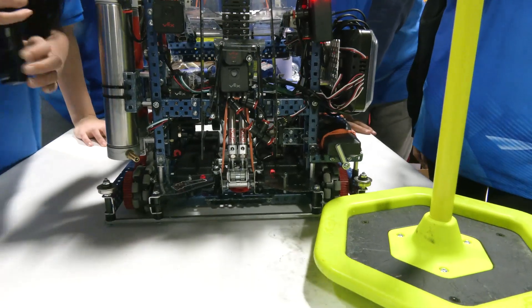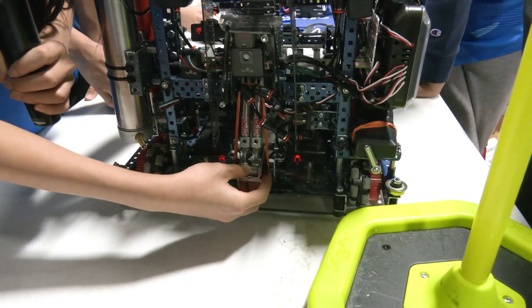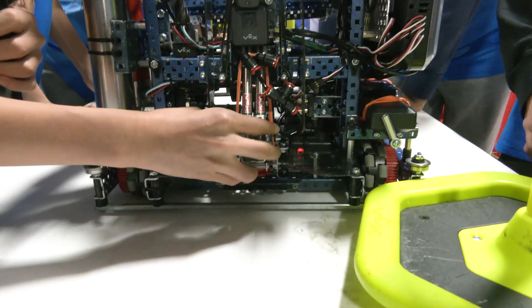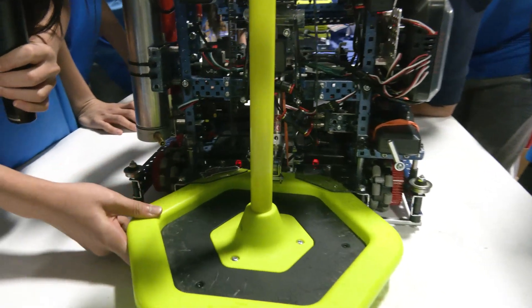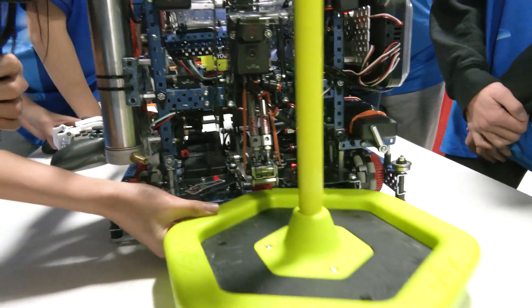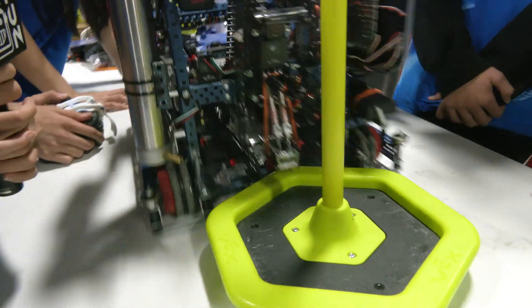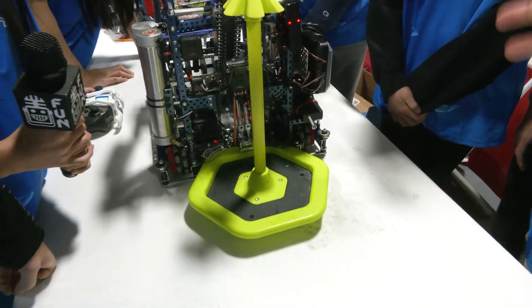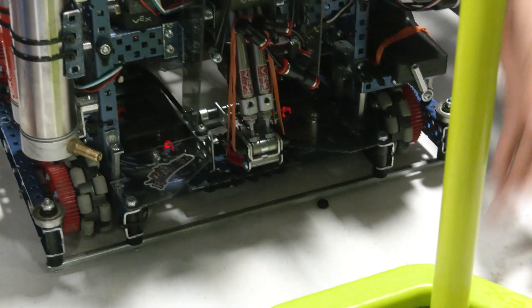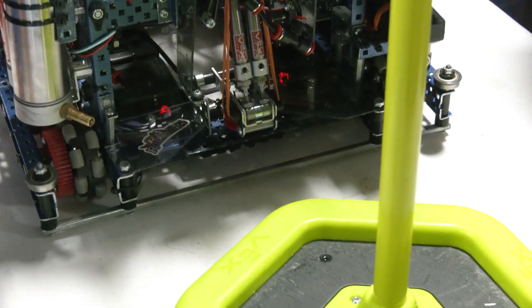Our robot has a two-pneumatic single-acting clamp with rubber bands to pull it back. We noticed that we would always clamp at a bad angle, so we added this auto-align which will spin the goal if it comes in, so we can clamp it at a better angle. Looking at future plans, it's been working pretty well and pretty consistently, so we're probably going to stick with this for the rest of the year. Watching you on the field, you have so much control of the mobile goals — that's such an important thing to have in this game.